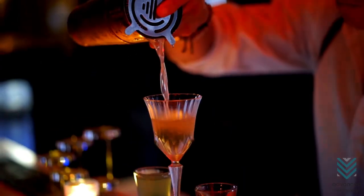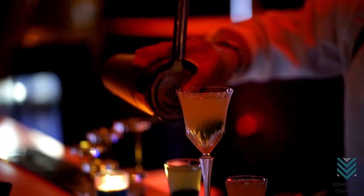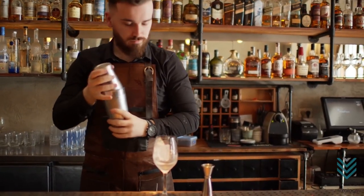In the end, you may realize that bartending does not only mean that you are good at creating different cocktails — it also requires problem-solving skills. Fixing the stuck shaker can be a challenge on your first few tries, but if you keep practicing the tips we mentioned, you'll be a pro in no time.